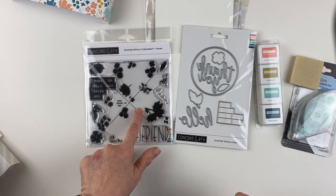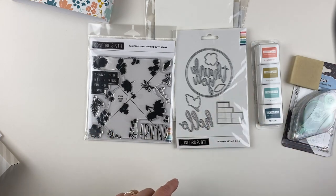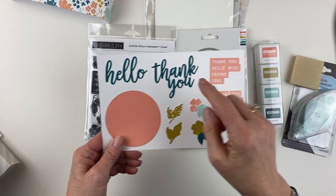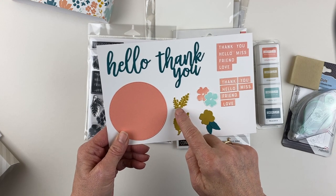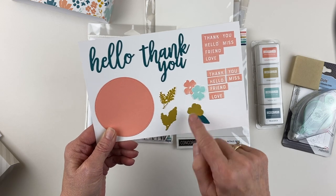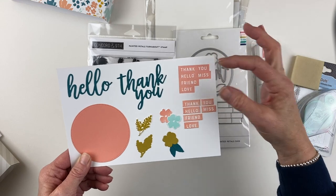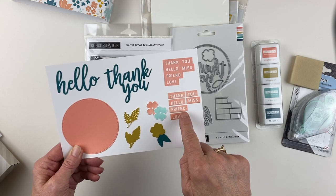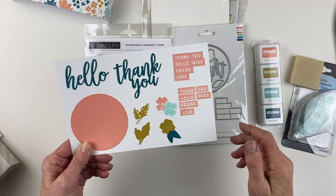The stamp set has the Turnabout on it along with some individual stamps, and the die set that comes with it has these pieces that I've cut out: a hello, a thank you, a big circle, the stamped version of the little foliage and how it cuts out, the stamped version of the flower and how it cuts out, a set of leaves, and a sentiment that's all in one piece. You take this die, die cut those, and it cuts out all those little words individually. I love little things like that.